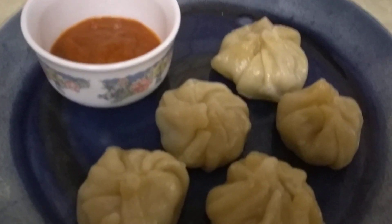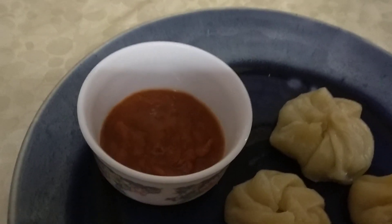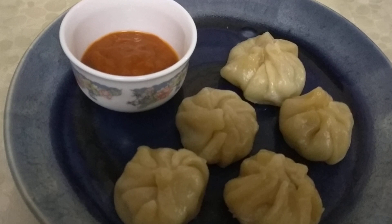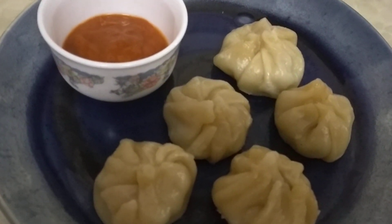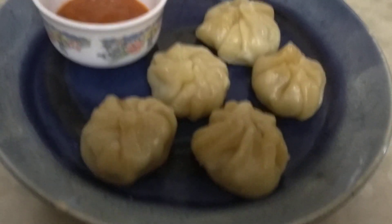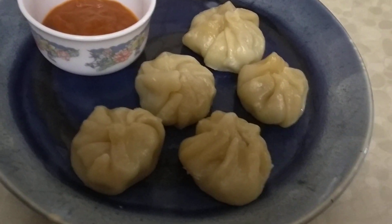I have put the momos on the plate and I have a little momo sauce here. One of these days on my channel I will tell you how to make a momo sauce in detail. It is simple — you can use a tomato puree base, add some red chili powder, stir it up over fire, and that is your momo sauce. You can also use a little bit of spring onion in it.